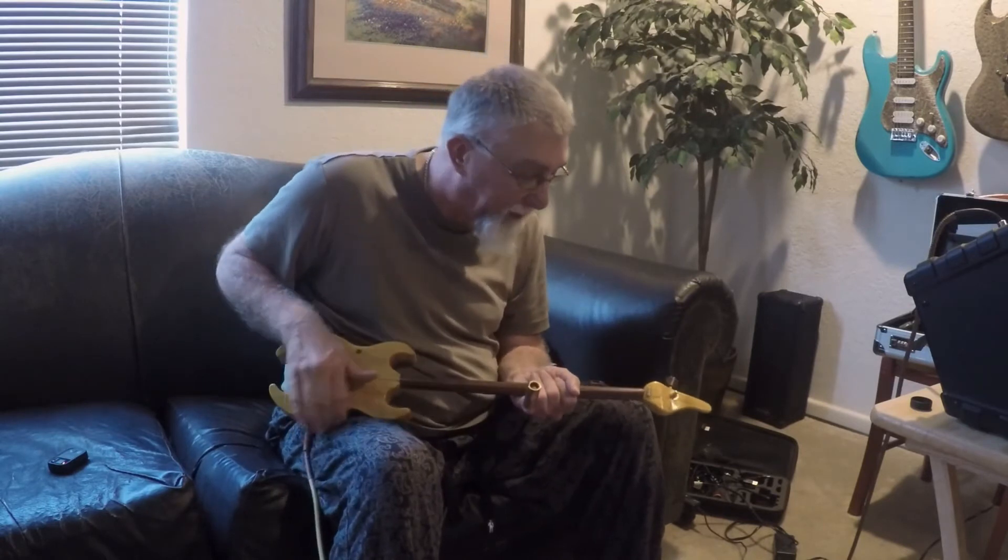So I'm going to shut up now, and I'm just going to start playing this thing so you guys can hear how great it sounds.